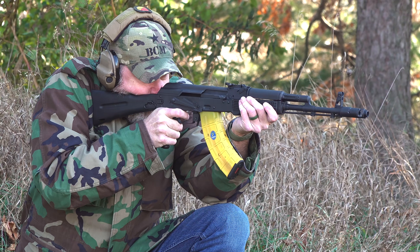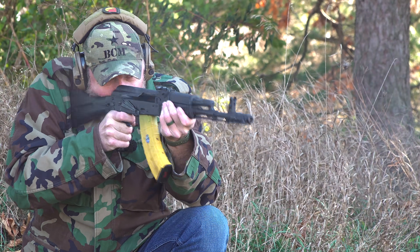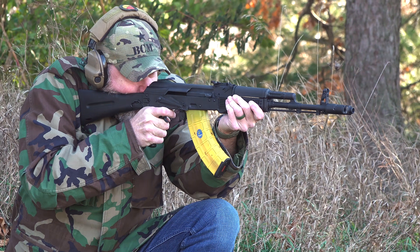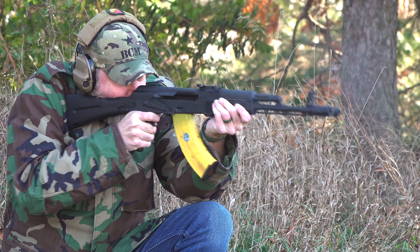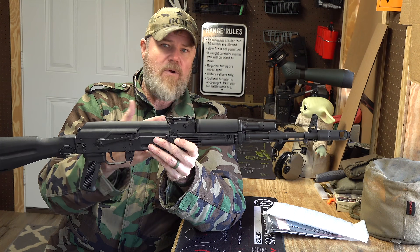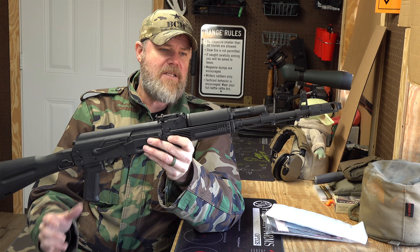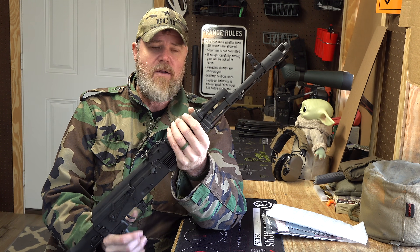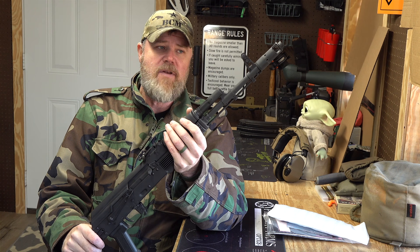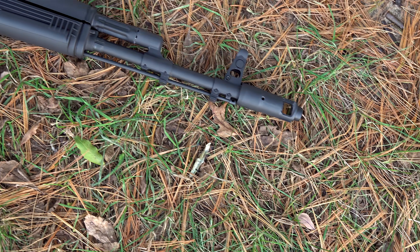The other big change that I think you guys are going to be happy about is that it is now a chrome-lined barrel that is hammer forged. One of the biggest complaints people had about the rifle was that it was just a button-cut barrel, and that was a problem for them. So now you have a hard chrome hammer-forged barrel, and if you shoot the gun hard that does add to the longevity of the barrel. In terms of fit and finish, the gun looks just like the original.